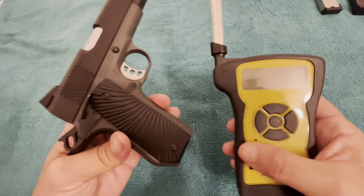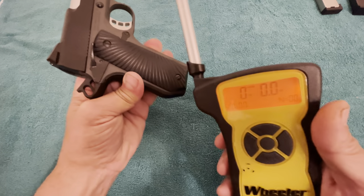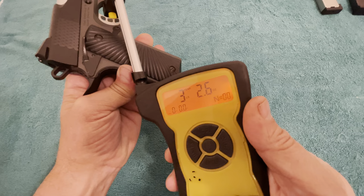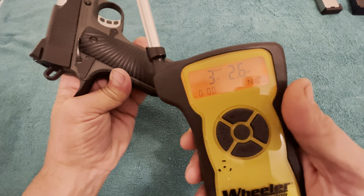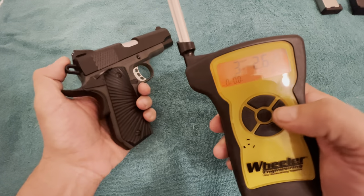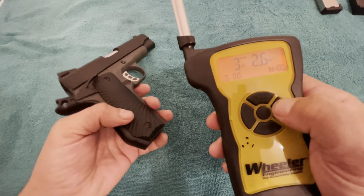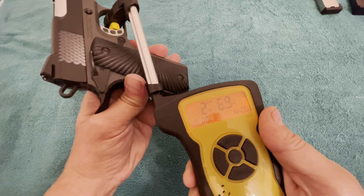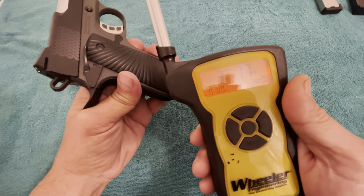One of the main questions was about the trigger pull. So I've got my Willard trigger gauge here — I did not do this in other videos. First reading: 3.2 pounds, 2.6 ounces. We'll do it again — 3.3 pounds, 7.7 ounces.